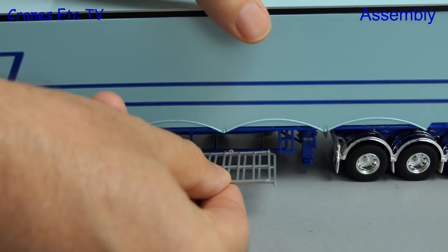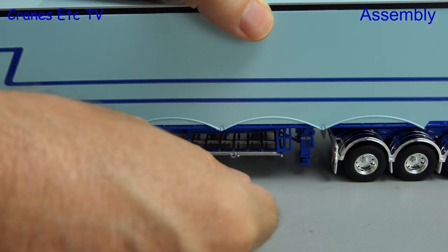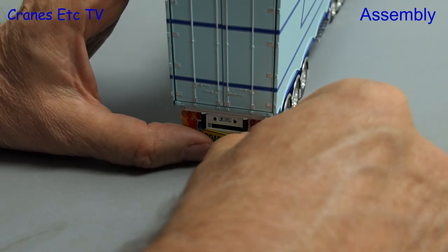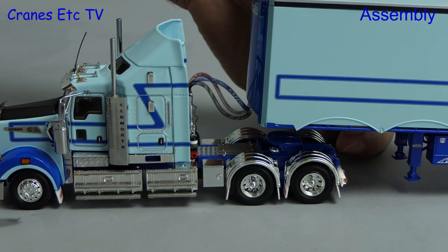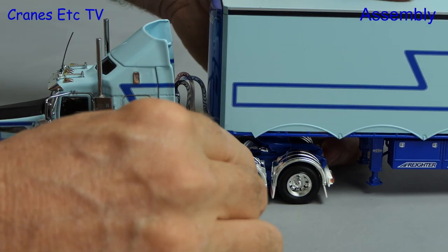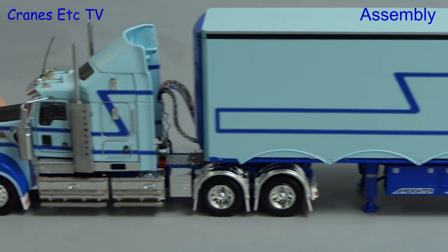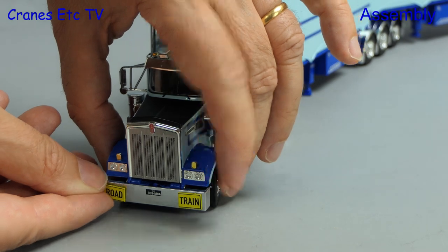There are also storage racks and we can add some removable gates and carry those on board. There are optional stickers so, as we like trains, we'll add the road train sign onto the back. Once the B double combination is fully formed we can then connect it up to our prime mover. We've carefully connected up the airlines and there's a bit more jiggery-pokery required to operate the fifth wheel and make the connection. Now that we've decided to form a road train we can put stickers on the front of the prime mover.